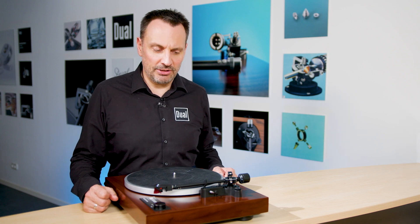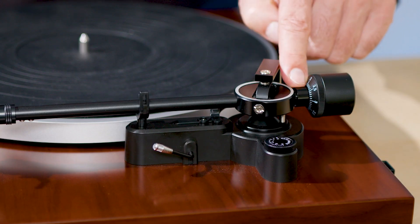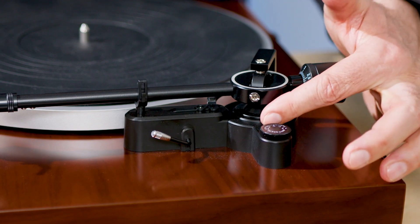How to adjust the anti-skating on your turntable. Generally, we match the anti-skating setting to the tracking force. For example, right now we have the 2M Red from Ortofon attached, which uses a tracking force of 2 grams, as you can see on the counterweight. So we go to the anti-skating dial and change the setting to 2. This means your turntable is now set up.